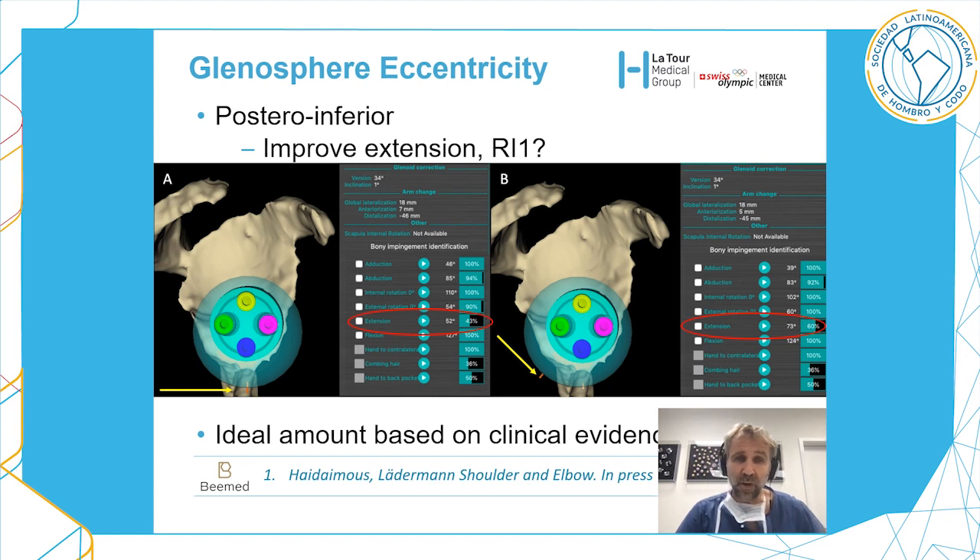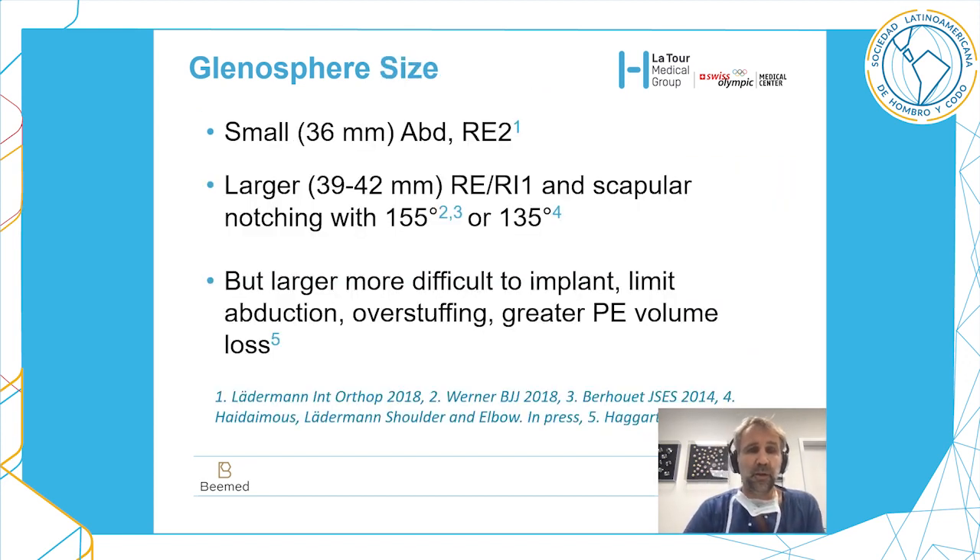The ideal amount of eccentricity based on clinical evidence is around 2.5 millimeters. I will show you that after 5 millimeters, inferior eccentricity is not beneficial. Let's now talk about glenosphere size.